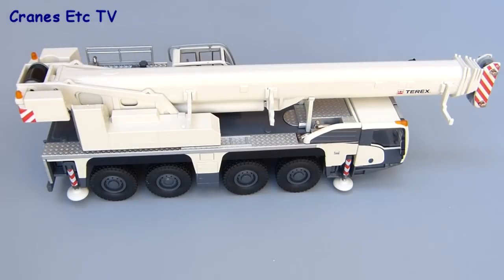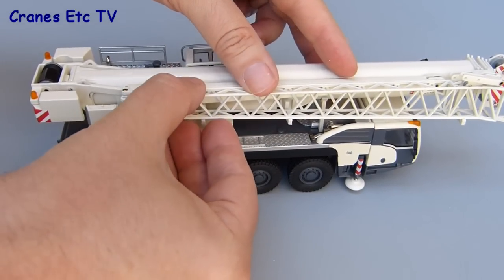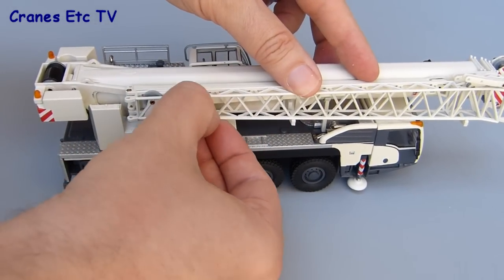Once they're slotted in place you can then hang the fly jib on the hangers. It sits on the supports reasonably well, but not quite perfectly, because it's actually quite difficult to get the supports to line up properly with the fly jib.